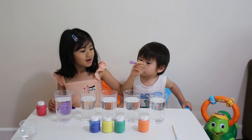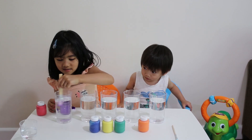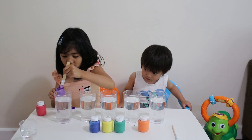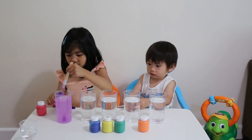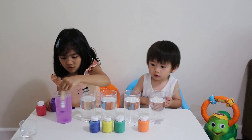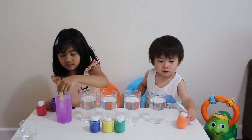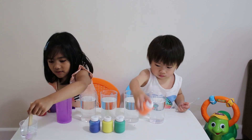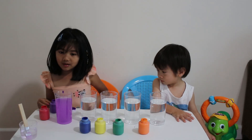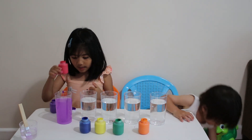I got one. Let's put it right here. Let's get more. Here we go. It's purple and the red. We are done and we are going to start the red one.